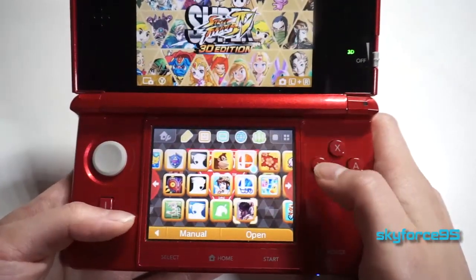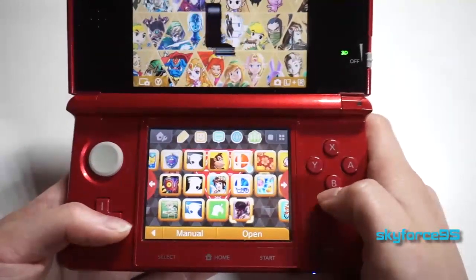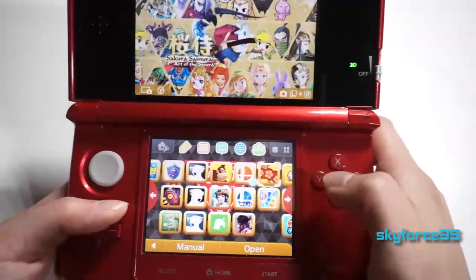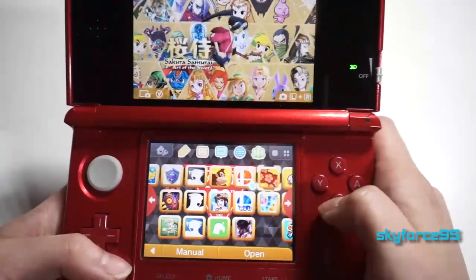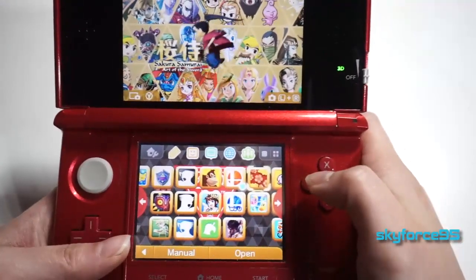Street Fighter 4 — I actually got this really recently because it was on sale for only about 8 bucks, which was a pretty good deal. This one I wouldn't normally purchase on my own — I got it through Club Nintendo — but I found that actually playing through the game is pretty addictive. If you guys want a really cheap starter game, this is definitely one to get.